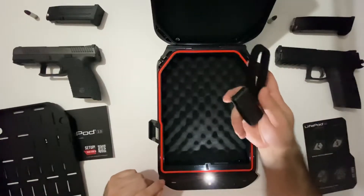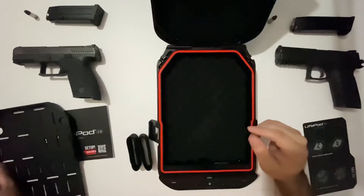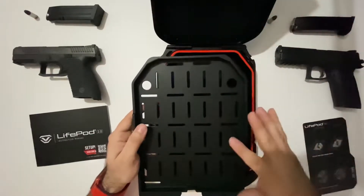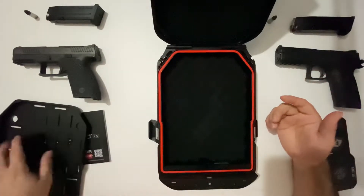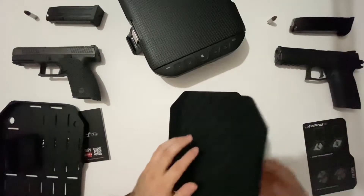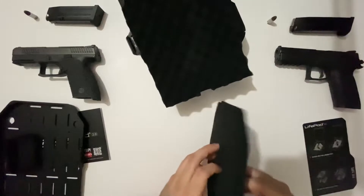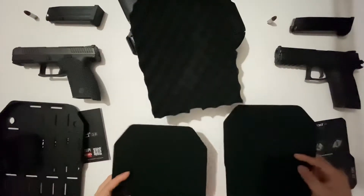You also have some velcro straps in case you want to tie things down. You can lace them through the tray to hold things like keys or a wallet so they won't move if your bag falls — nothing goes flying everywhere. The LifePod 2.0 also comes with padding: three pieces total — one thick one with a bubble-style texture, and two thinner ones, about half the size.